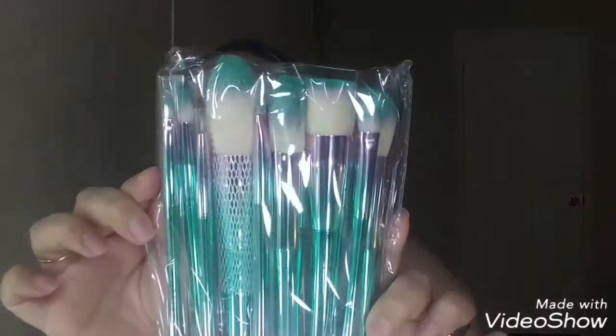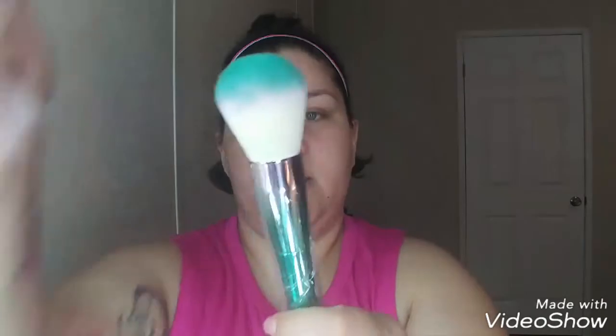Here they are in the bag. Let's open the biggest one, which I think is a powder brush. It's really soft, but you definitely feel the synthetic. I hope it works — I feel like it's going to hold powder but not really distribute it on your face. But we'll find out. There's the powder brush. This next one looks like a foundation brush — it's nice and flat. Beautiful colors, I love the colors.